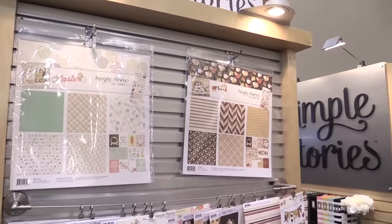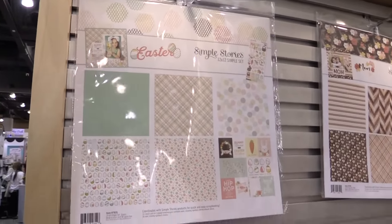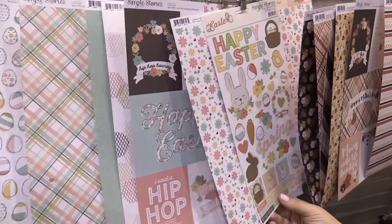Hi, it's Lael Conker with Simple Stories, live from the CHA Creativation Show. We have four simple sets that we want to show you today. We have Easter — lots of a scrap Easter. We have the 6x12 sticker sheet, and then three different 12x12 papers that are super Easter themed.